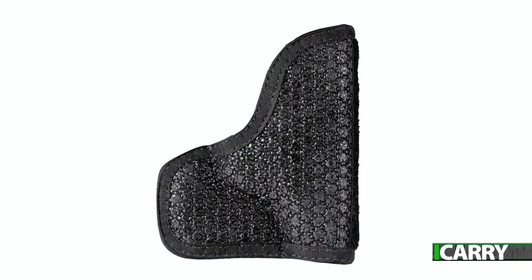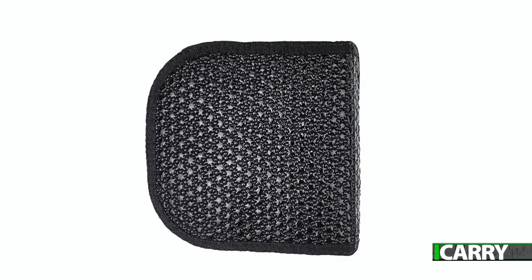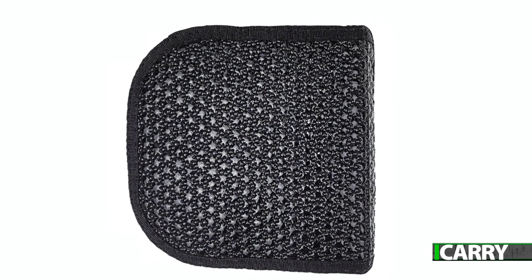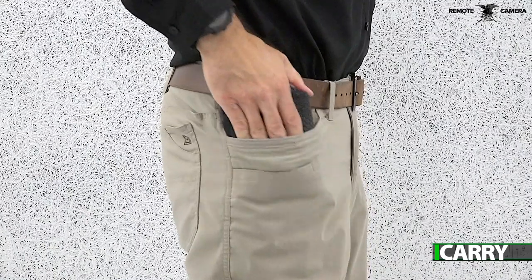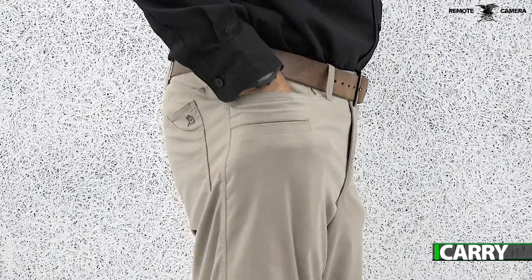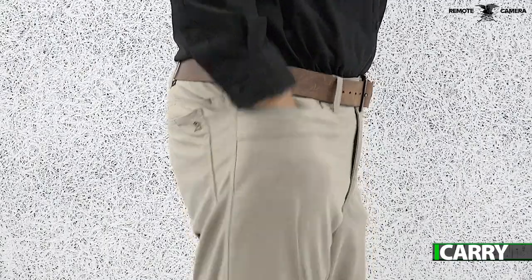Fabric holsters like the Superfly have more than sufficient give to allow the LCP Max to fit snugly while still remaining easy to draw from. Designed to be carried either in a front or even back pocket, the Superfly has a hook-and-loop-attached outer flap that breaks up the outline to reduce printing. It's reversible for either right- or left-handed shooters, or for carry on the support hand side for backup.